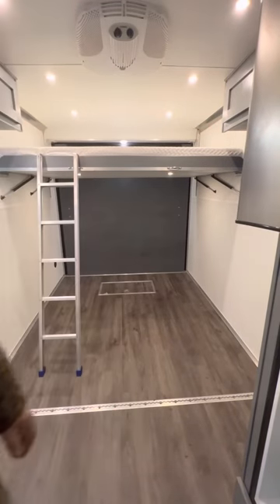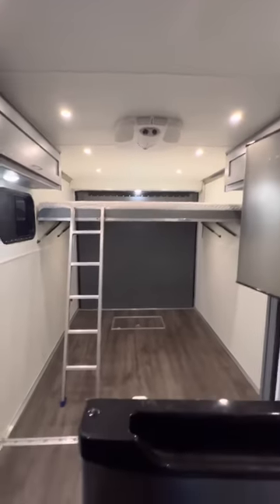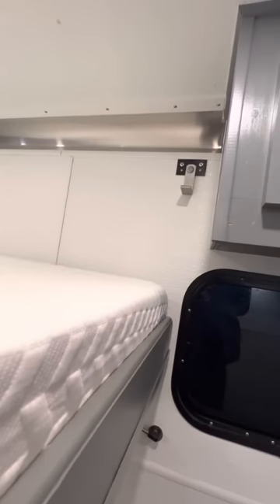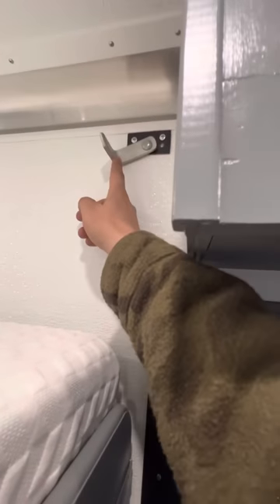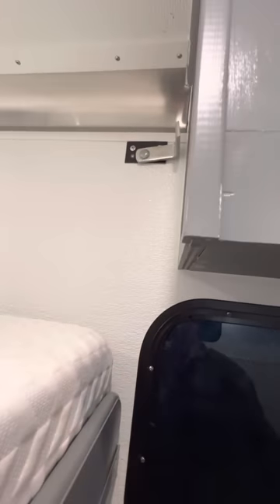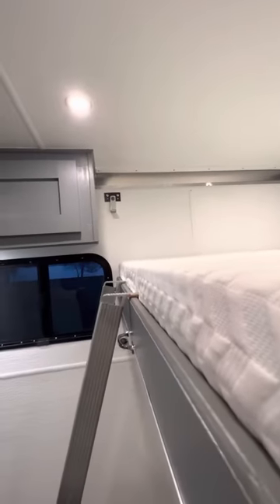And just like that, you're ready to go to sleep. It's a memory foam mattress off of Amazon, nothing crazy. These are just pieces of aluminum angle that swing back and forth — they hold the front of the bed up when it's in the up position. One on each side, nothing crazy.